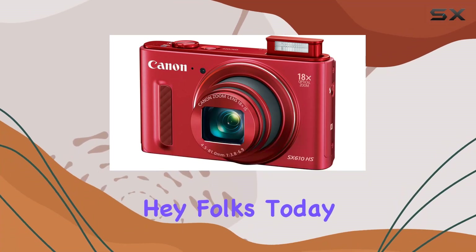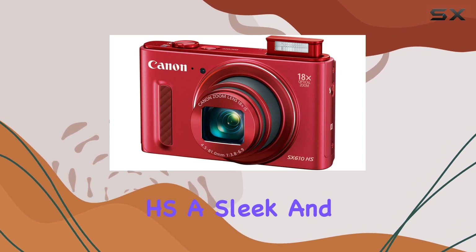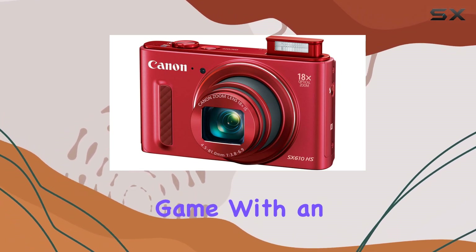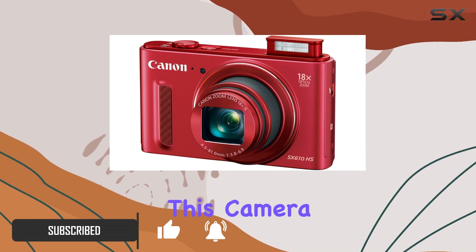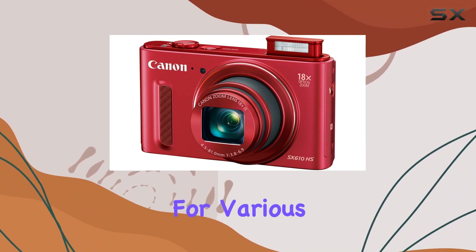Hey folks! Today we're diving into the Canon PowerShot SX610HS, a sleek and slim camera packed with features to elevate your photography and videography game. With an 18x optical zoom ranging from 25 to 450mm, this camera offers excellent versatility, making it an ideal companion for various situations.